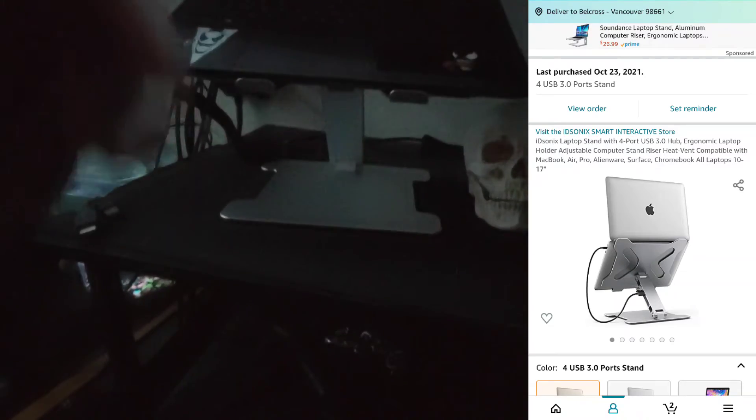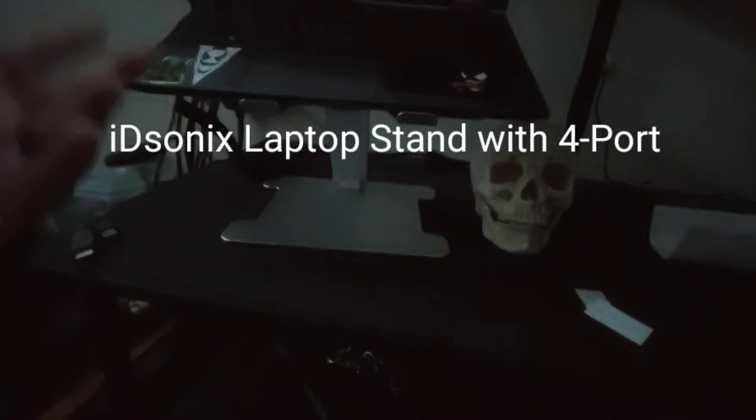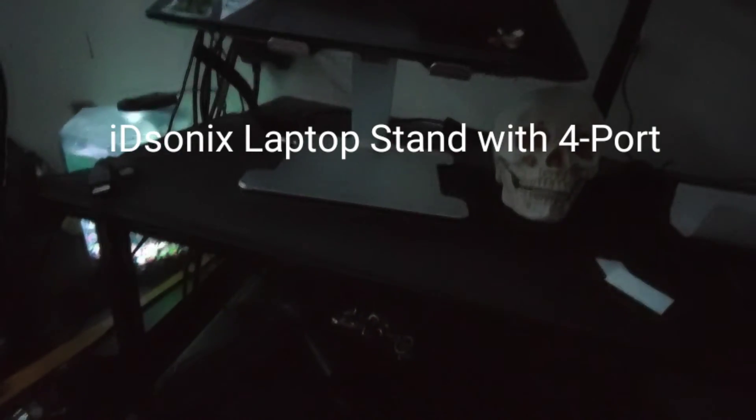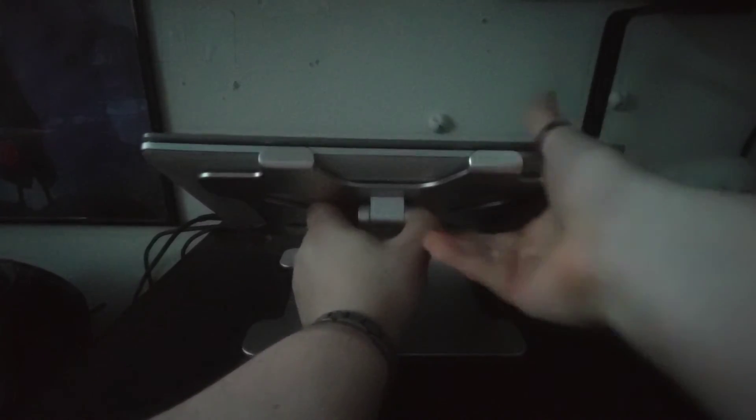Beggars can't be choosers. Like I said, I'll put the name and description and a picture of it right here, and the link to where you can get it down below — I found it on Amazon. This is the laptop stand with four USB ports. It works for the Google Chromebook as well, so I think it's compatible with any laptop.